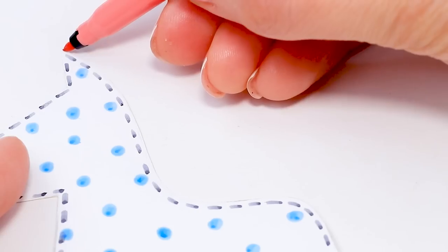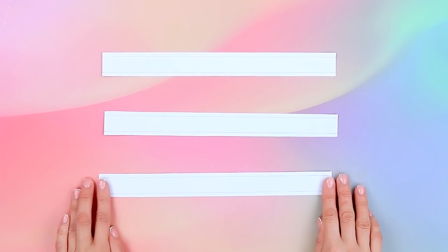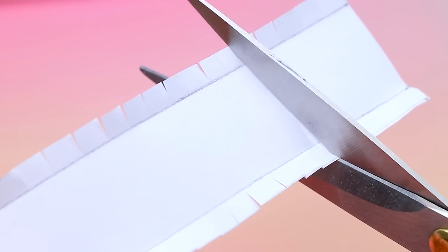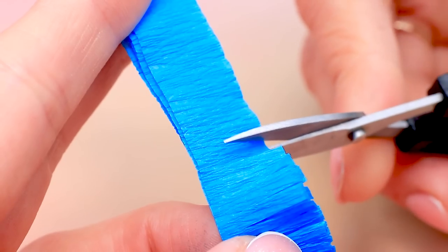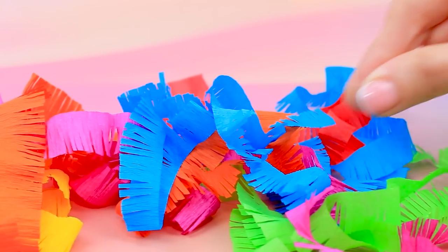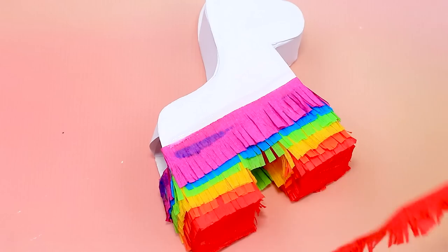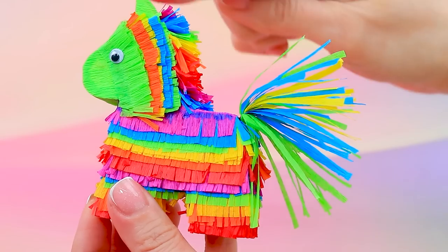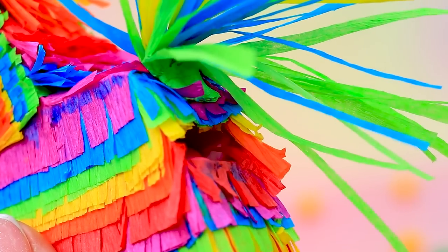Use white cardboard to outline the silhouette of two horses. Cut strips of paper and bend the edges, then glue the sidewalls — our frame is ready. Add rainbow ribbons and a layer of paper for a great piñata, complete with a fluffy mane.